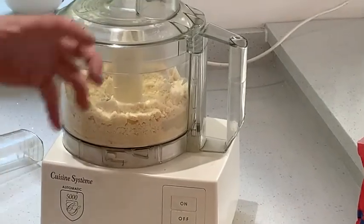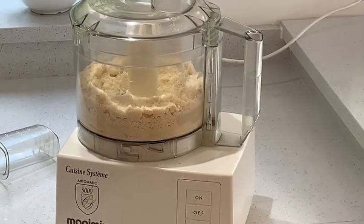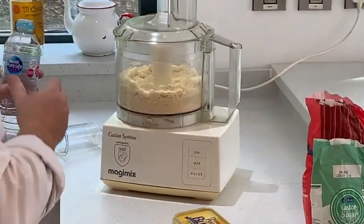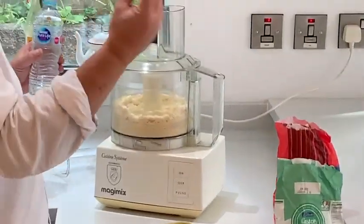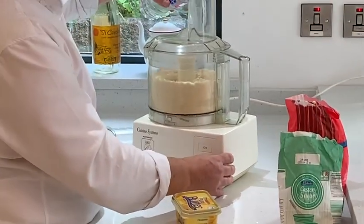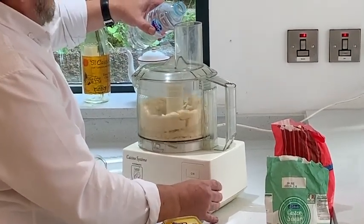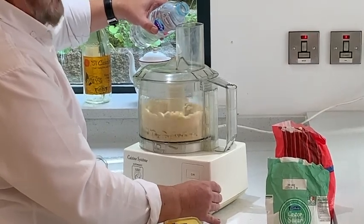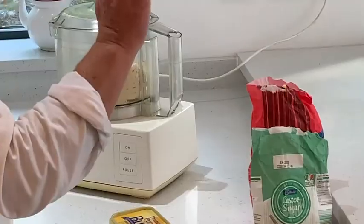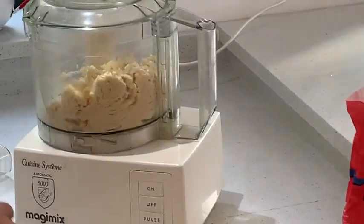This isn't the way you would see a lot of people making pastry on TV, but this is the way I make it and it's so simple — it works perfectly every time. So just pulse that. This water's ice cold. When it comes together like that, that's your dough.